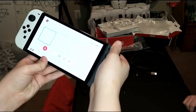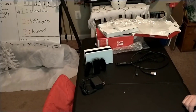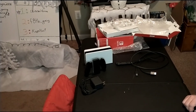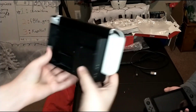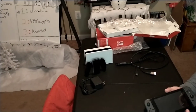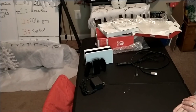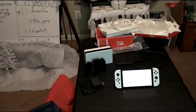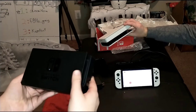He's got the black Joy-Cons on there — they do pair with the OLED. And showing the OLED on the 2017, the OLED Joy-Cons also pair with the 2017 Switch. So all Joy-Cons are compatible. Also, the OLED does sit in the original dock as well.